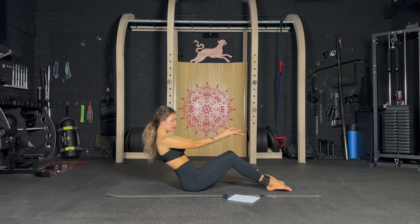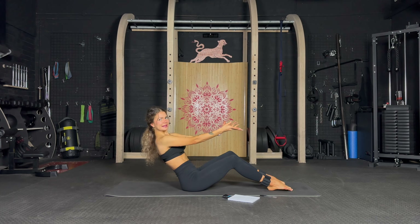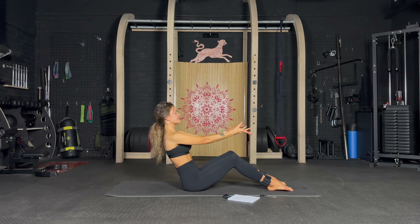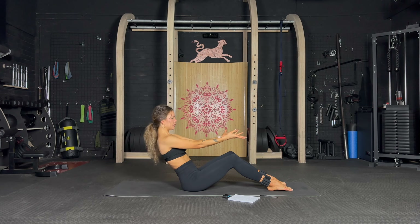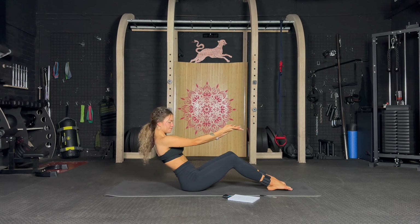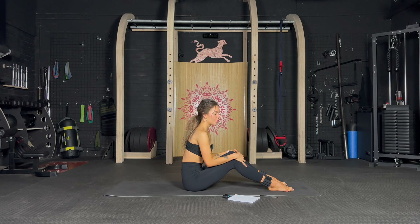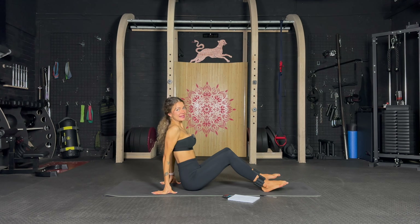Get lower, challenge that core. 25 seconds, come on, suck it in — you got this, almost done with our first exercise. 10 seconds, so good. Five, four, three, two, one — rest! Well done. Next exercise, we're staying in the same position.